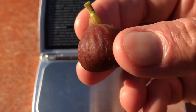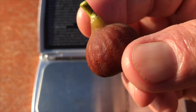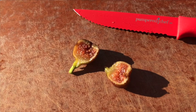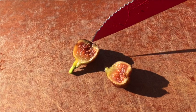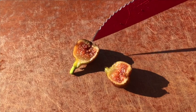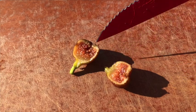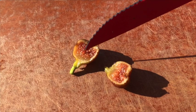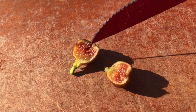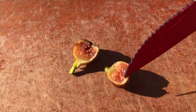Let's slice this one up and see what we have inside. Here we have the interior, and as you can see there's a little bit of a cavity in here and it's open. I've actually seen them a lot worse than this, and I'm not sure that this is indicative of the potential of this particular variety. Let's give it a try — this side is the slightly mushy side, so I'll start with this one.